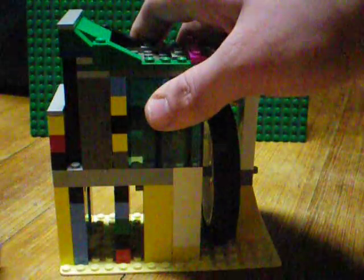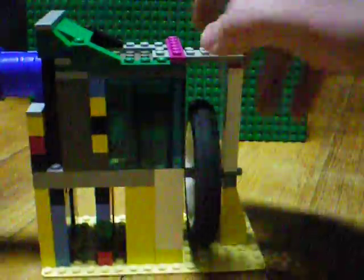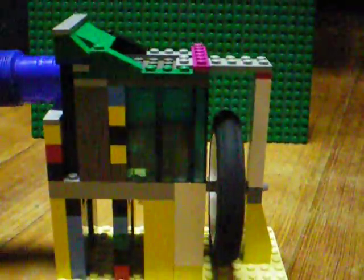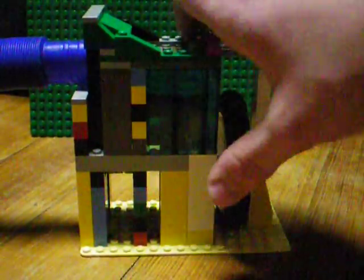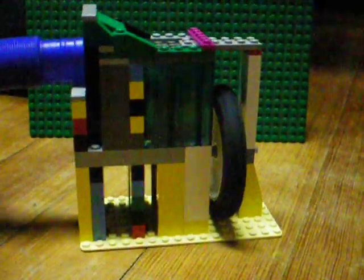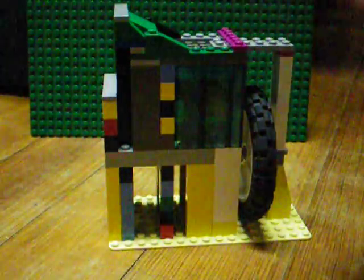Here's where the vacuum attaches, and this is where air gets sucked in and then gets pulled out through here. I built it with transparent walls so that you can see the piston moving up and down. I'll turn on the vacuum.